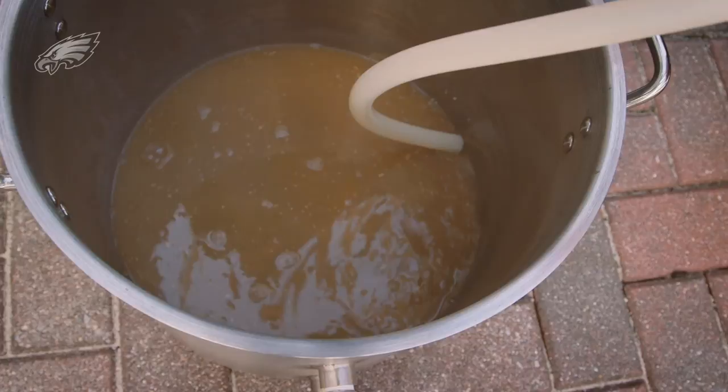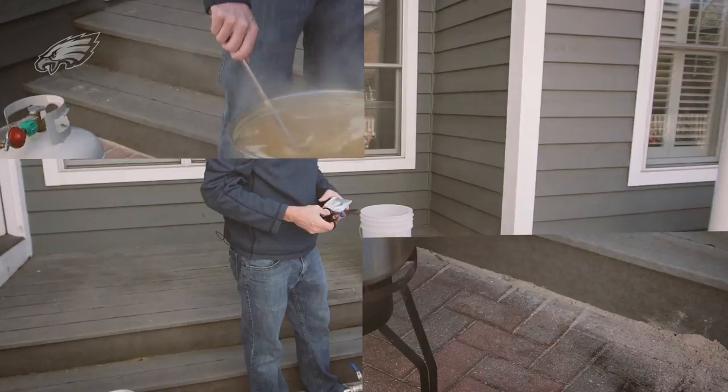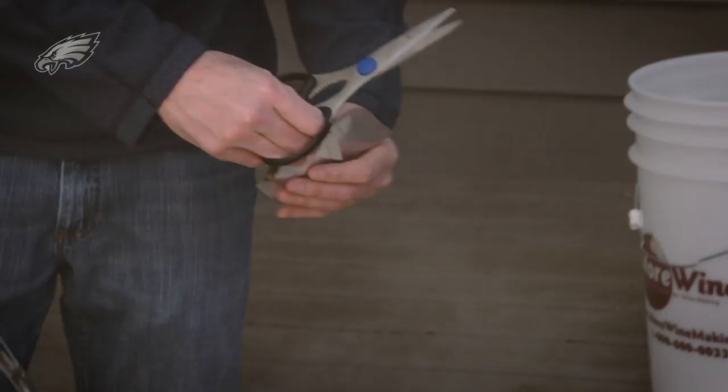Once we get all this out, we're going to move our boil kettle onto our furnace and we're going to bring it to a boil as fast as we can. We just got up to a boil here and we're going to add our first hops — one ounce of Zythos pellet hops. We'll just slowly add these here and kind of stir them in.